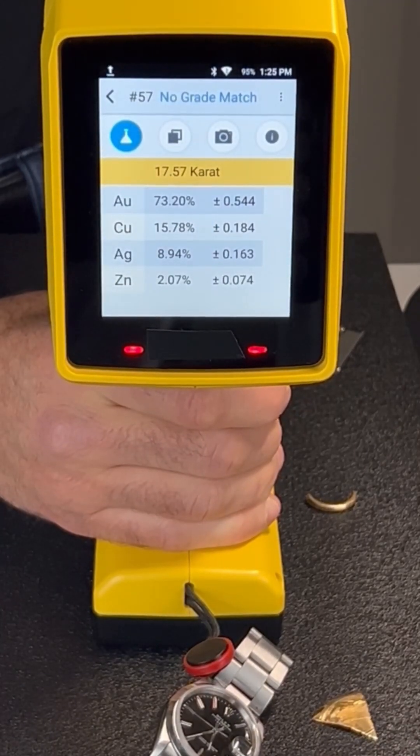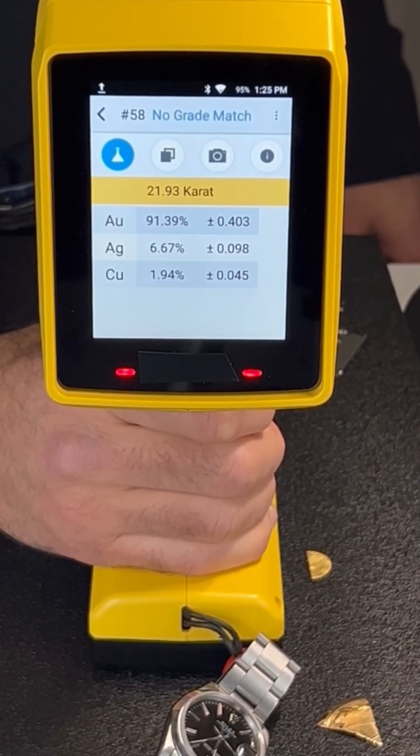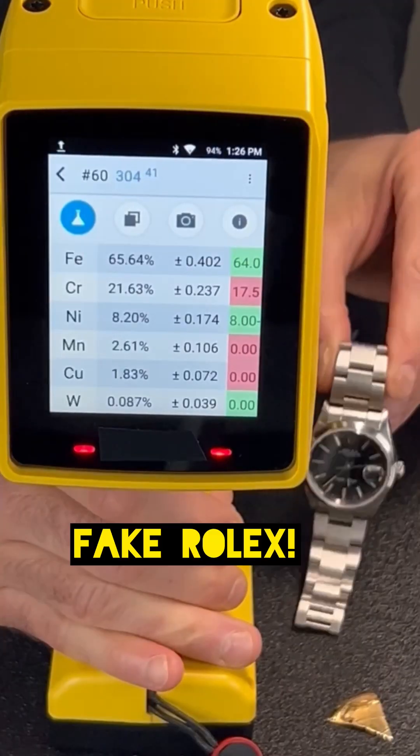Of course we had to put all those to the test. In this video we tested a fake Rolex, and sure enough the material came up 304 stainless steel instead of Rolex's authentic 904L. Totally cool. I really wish I had that real Rolex right now, but I'll get that on the next video.